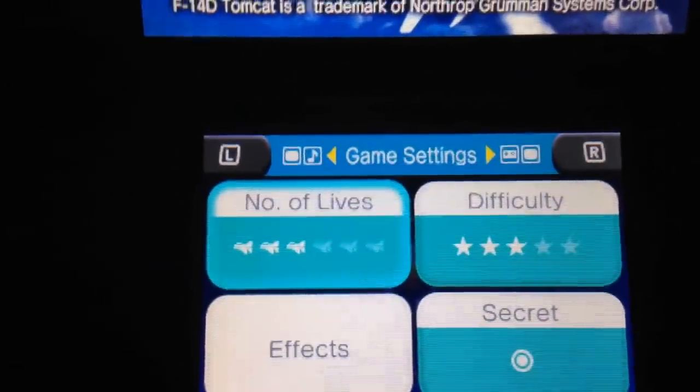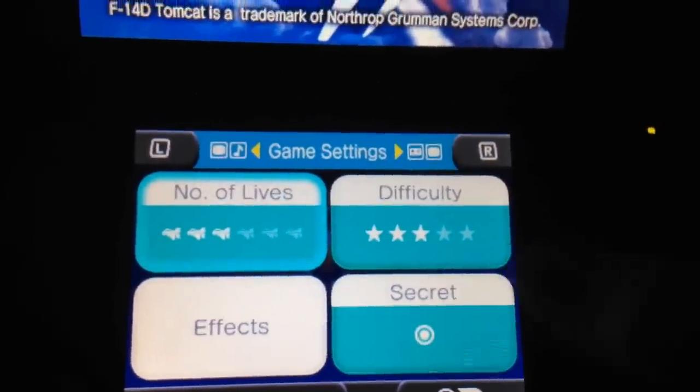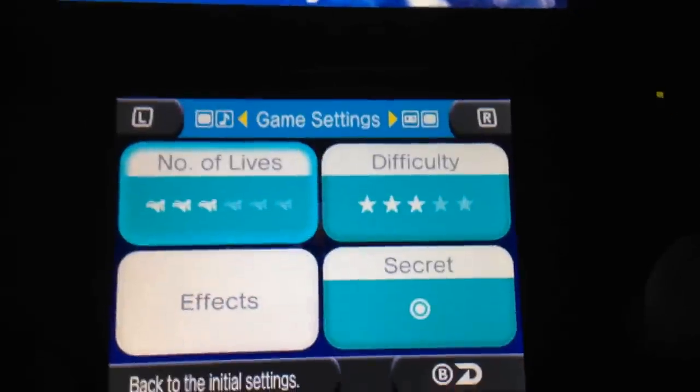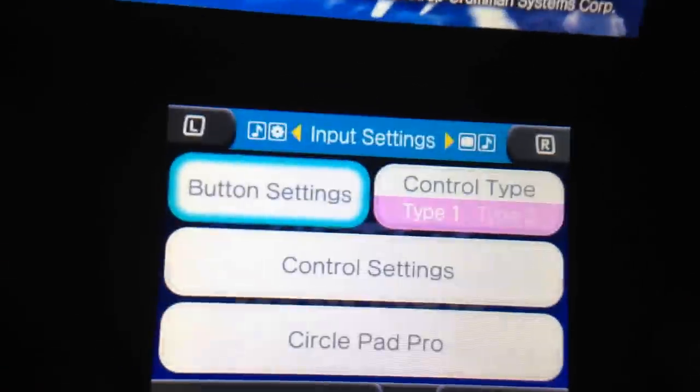Let's get into the settings, because there was some confusion with some of the other videos that we did of some of the previous 3D classics. Right here we have number of lives and the difficulty. There is a secret option that you can unlock, but since we have not beaten the game, we don't get options for that.